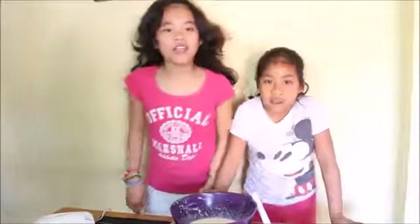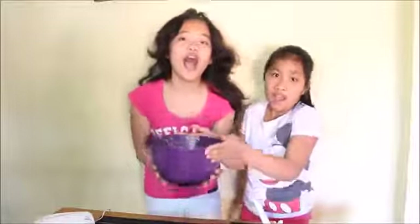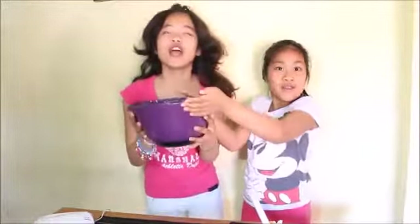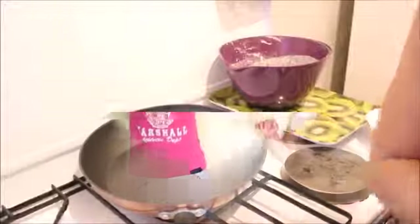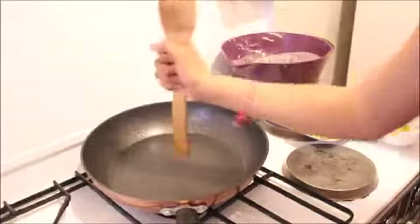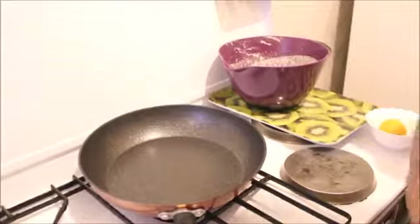So now let's proceed to the kitchen. Hello guys, we're in the kitchen now. The fire is already on. So let's put the yema spread on to cook.